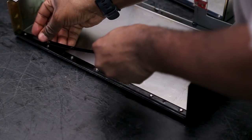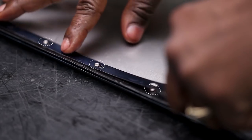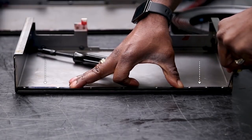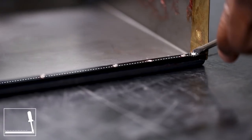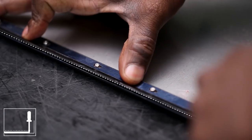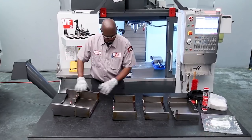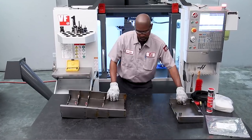Install the retainer and make sure it captures all the standoffs. With one hand, apply a little pressure to the retainer and use a flat head screwdriver to slide the retainer into the locking position on the standoff. Once all the wipers are installed, put the sections back together.